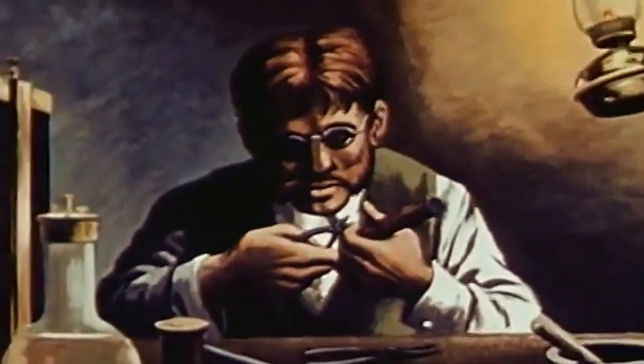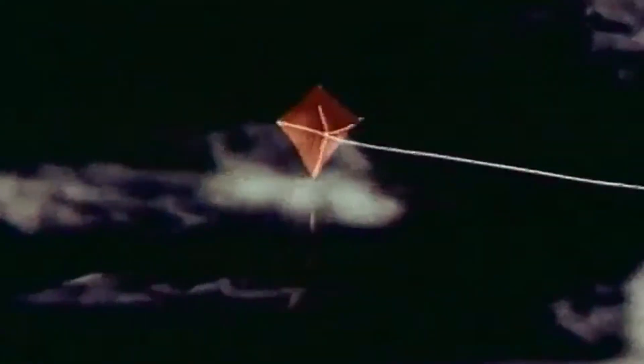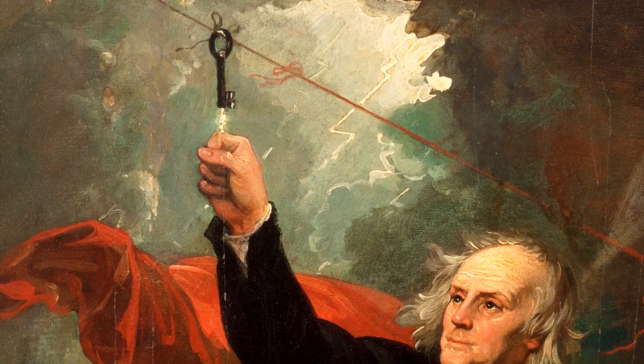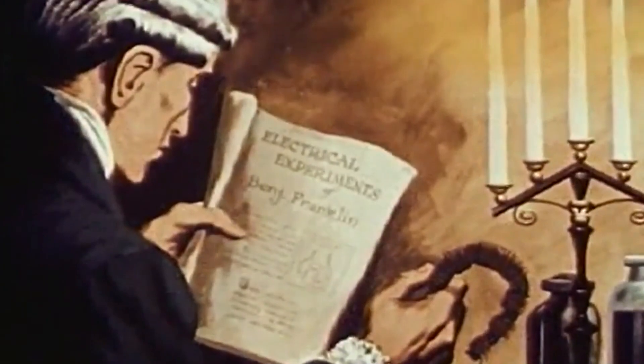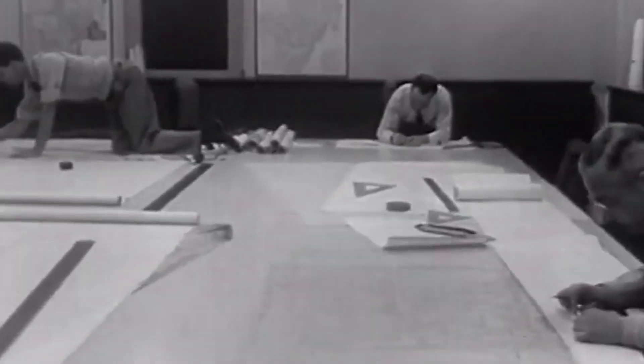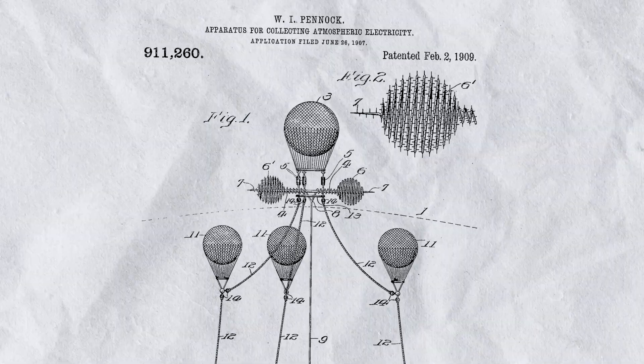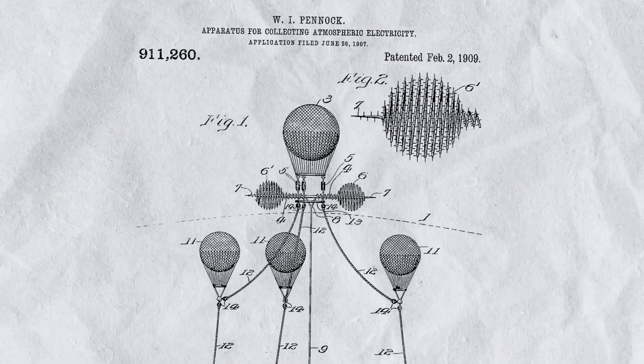Franklin is said to have attached a conductive wire to a kite, and then flew it near thunderclouds to collect static electricity from the air, to then conduct it down the wet kite string to the ground. At the time, people didn't fully understand electricity, but many years after that, a lot of patents and designs were proposed for this — like this one you are seeing right now, which was made by a certain Walter Pianock from Philadelphia.